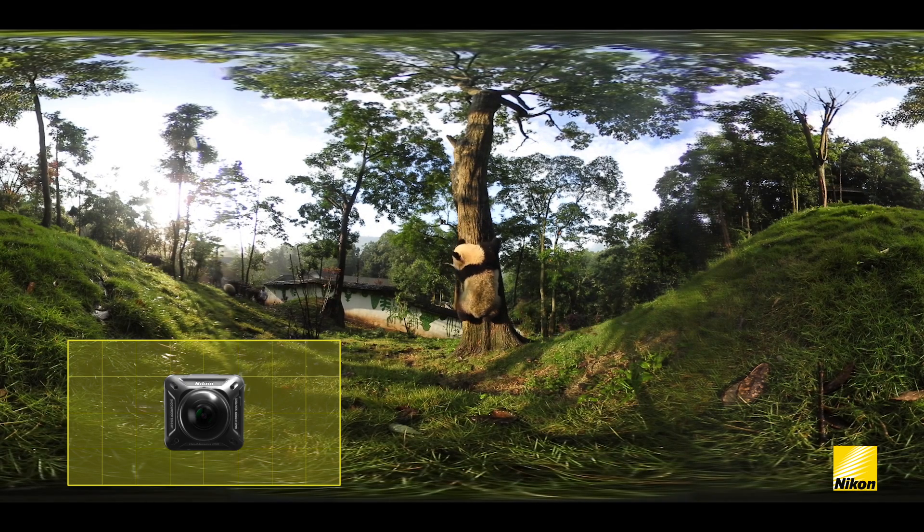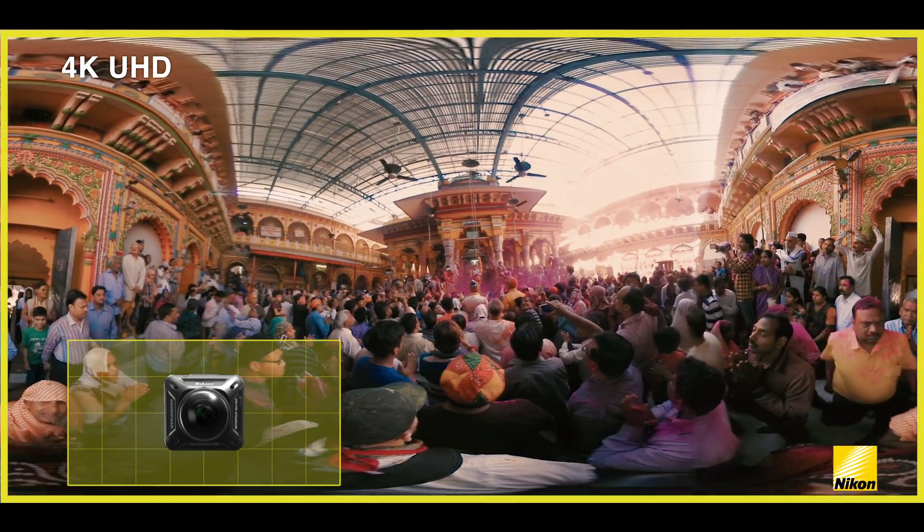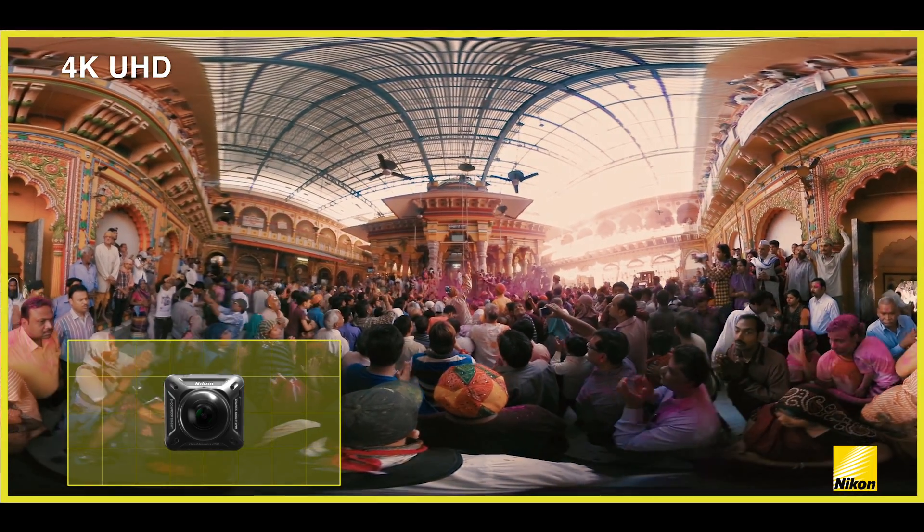It's easy for anyone to shoot and create virtual reality. Images taken with the two Nikkor lenses are stitched together to make a 4K UHD quality image, all automatically in camera.